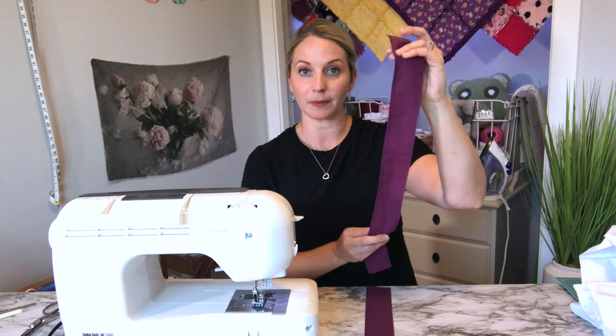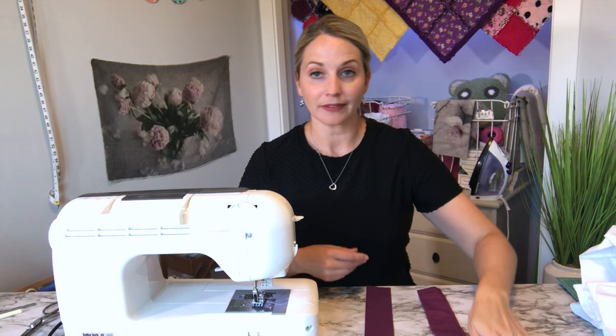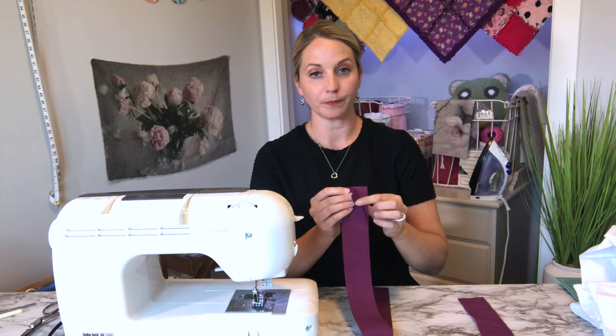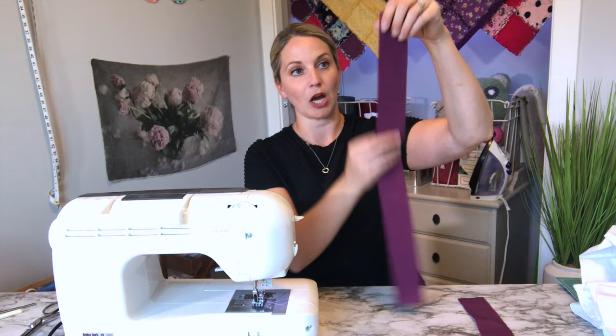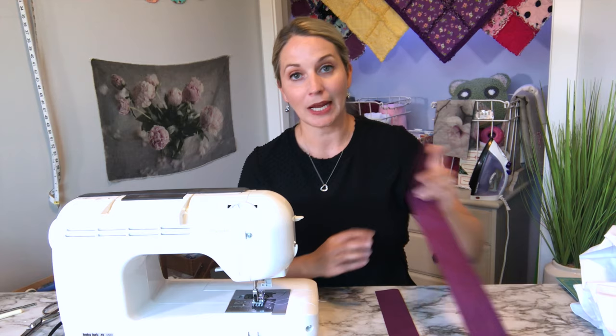I have two pieces of fabric here that we will be using to show you how to make ruffles. The first way is the fast way — I'll show that on this piece of fabric. All I did was hem one edge, and then I'll ruffle on the other side so you'll be able to attach it to any project. The second way is how I did it for my puff quilt: I took a piece of fabric, folded it in half, and ironed it, so you've got your finished side on one side.